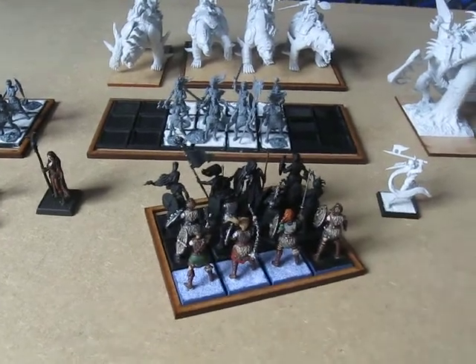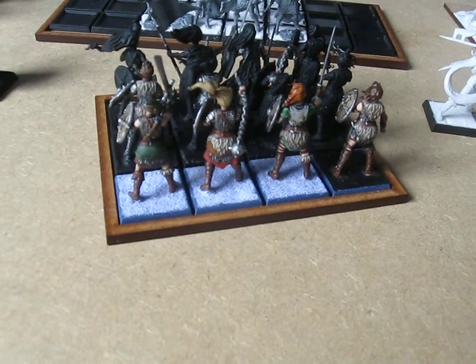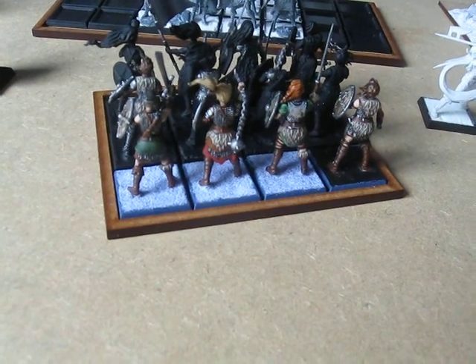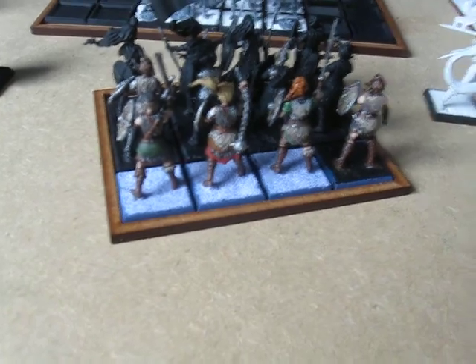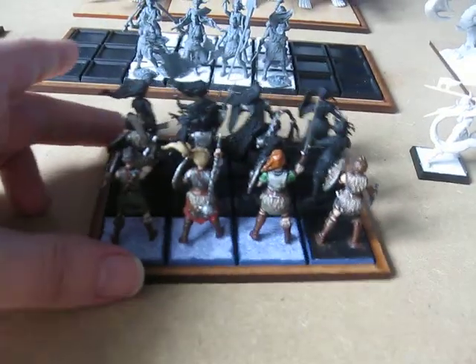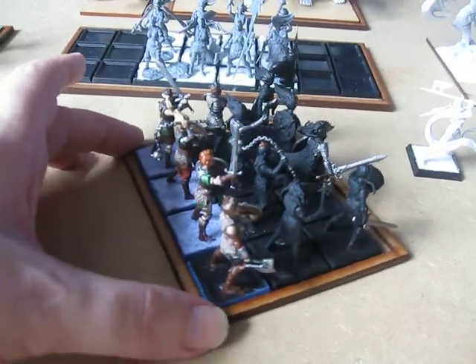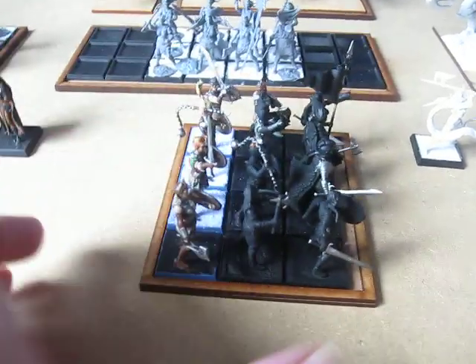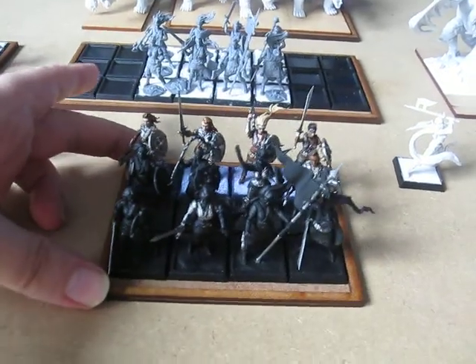Now as you can see three of them are based. This basing is temporary — it's just to remind me which figures are complete and which ones are not. I'm going to want to do something a little bit more than that for the bases, probably to cover the gaps between the bases as well. But yeah, they're coming along all right and they're looking OK for a group of angry northern women.